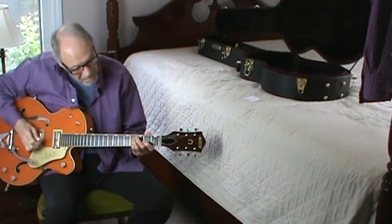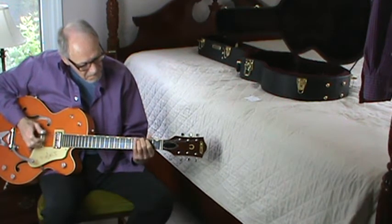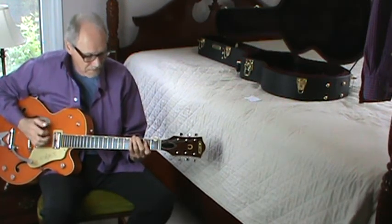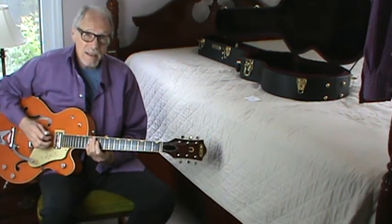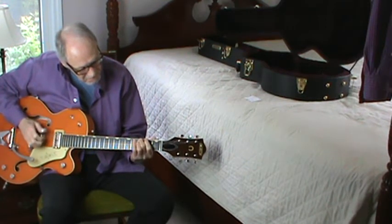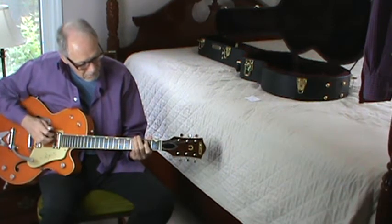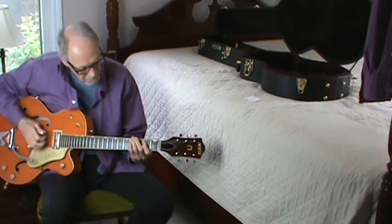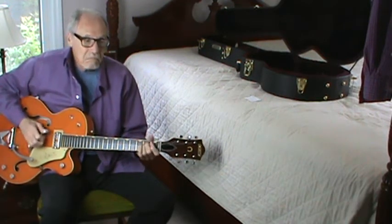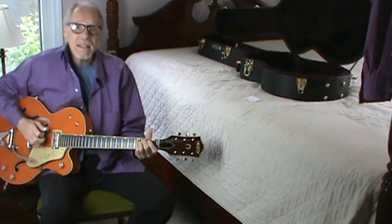It starts off. Since I don't sing, I'm going to have to play the melody line for you and show you how that goes. But we start off. That's verse one and two.